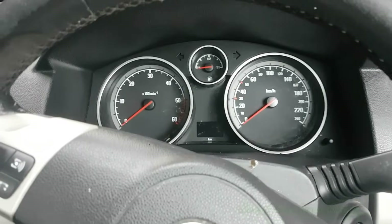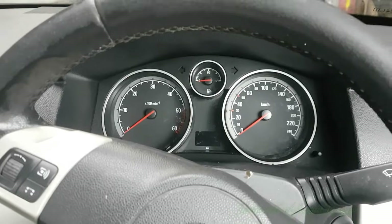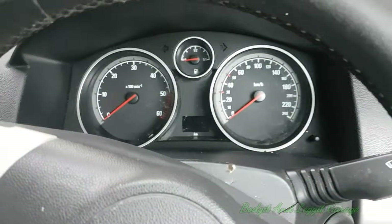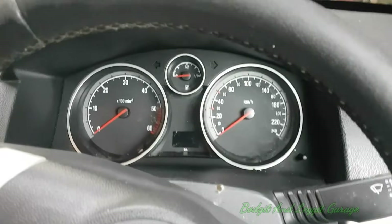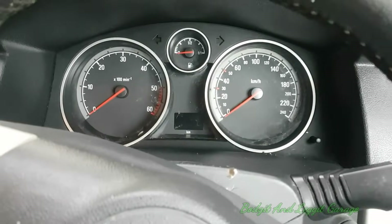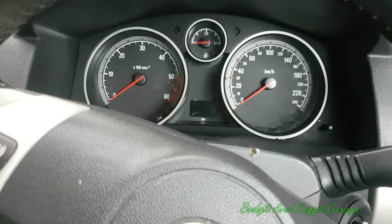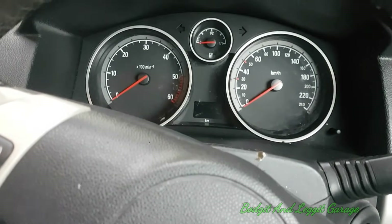Welcome to another budget and Lego video. We're going to show you something that's absolutely amazeballs. Apart from just how clean we got this car, which is obviously amazeballs, we're going to show you something even more amazeball-y than that. We are going to show you a temperature gauge in an Astra or a Vauxhall, and we're going to show you how to get it for free. That is just pure amazeballs.